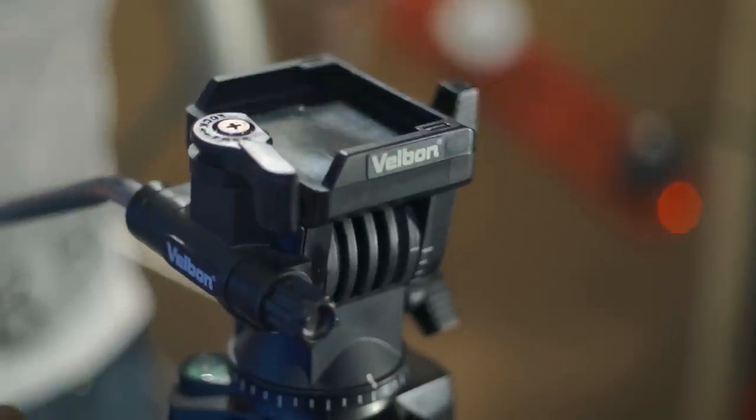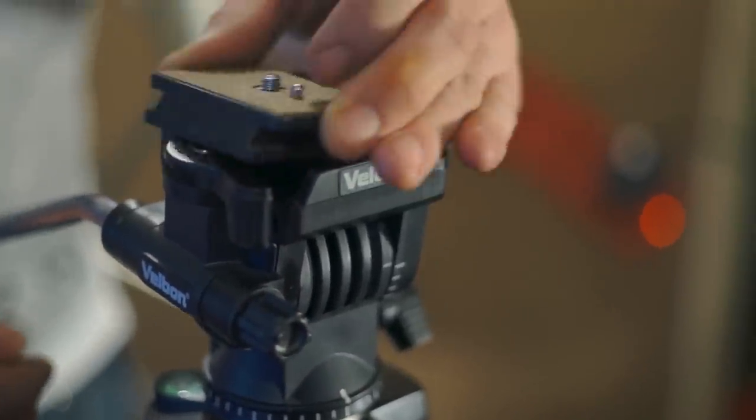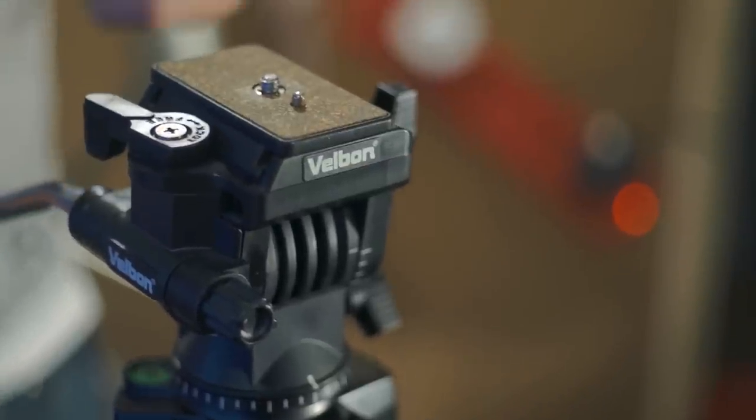Two important words when looking for a tripod are fluid and head. Luckily this tripod came with a reasonable quality fluid head and a good quick release system. As you can see, this quick release system is both quick and releasing, so it does everything it should do.